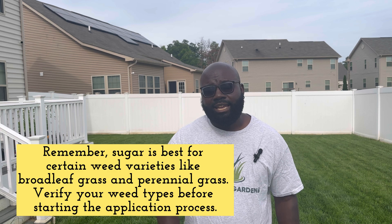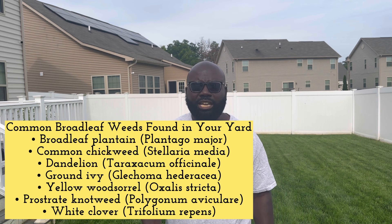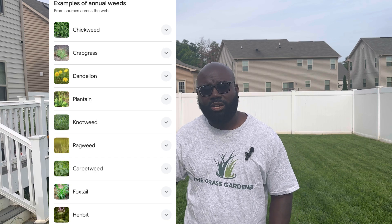The only weeds that sugar can suppress are broadleaf weeds and annual weeds. It doesn't kill or suppress crabgrass, for example. So if you have crabgrass in your lawn, sugar is not going to work. I'll list the broadleaf and annual weeds on screen so you guys can see the different types that sugar can suppress, and check if you have any of these in your lawn.